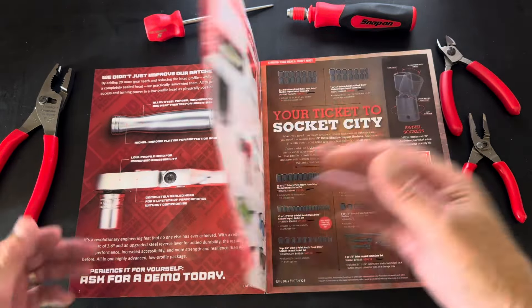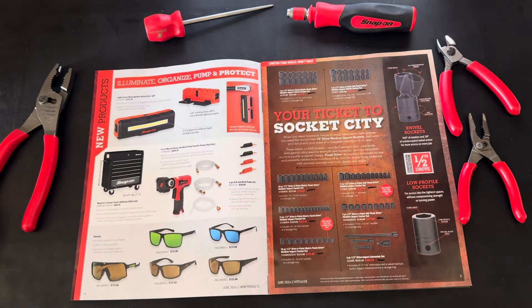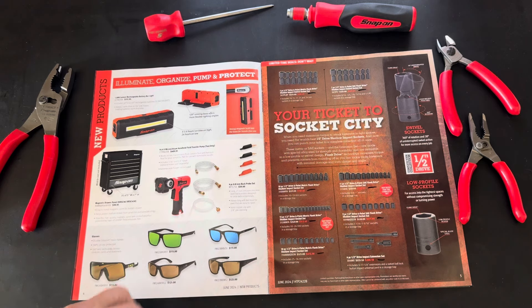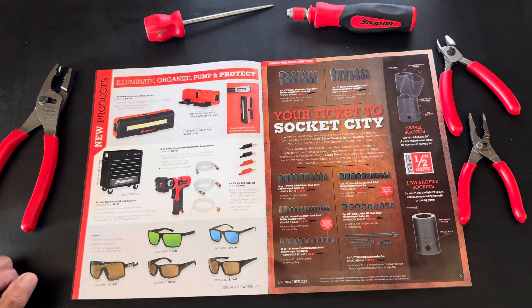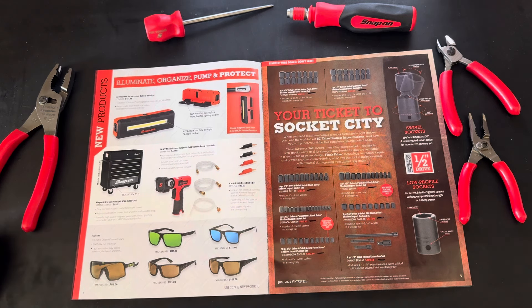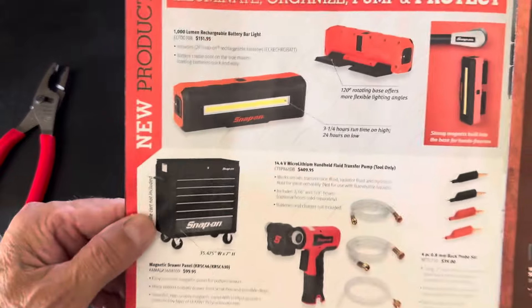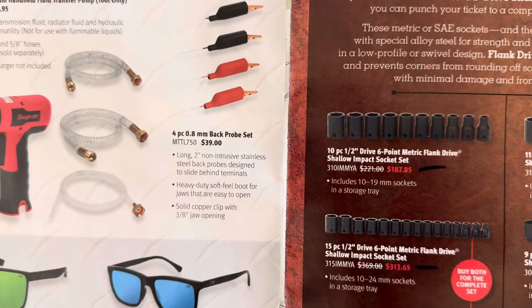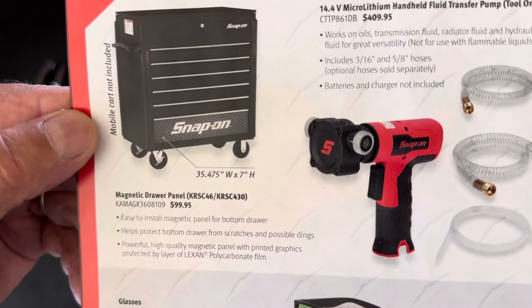Moving on to page four — new products. You've got the rechargeable battery bar light, the 14.4 micro lithium handheld fluid transfer pump (tool only — check YouTube for some warranty issues on this pump), the magnetic drawer panel front, UV protection glasses, fuel transfer, back probe set, and what I'll call a magnetic kick panel.